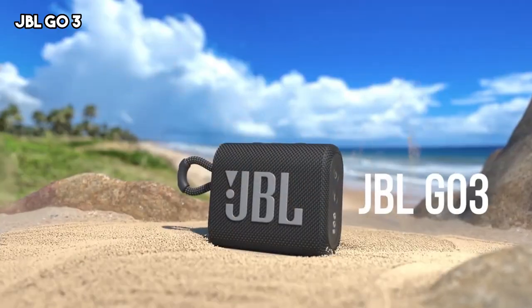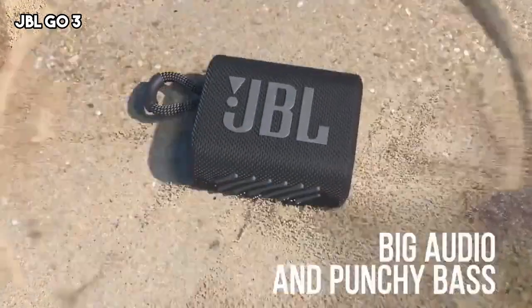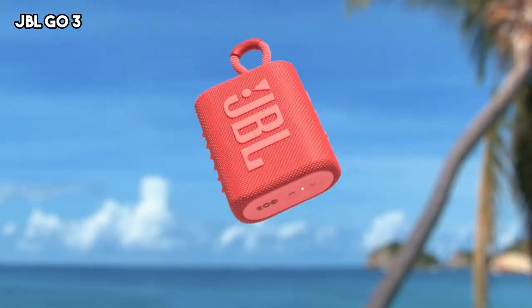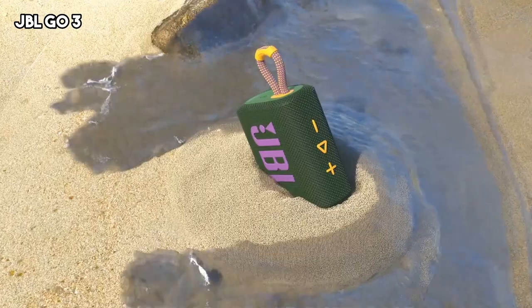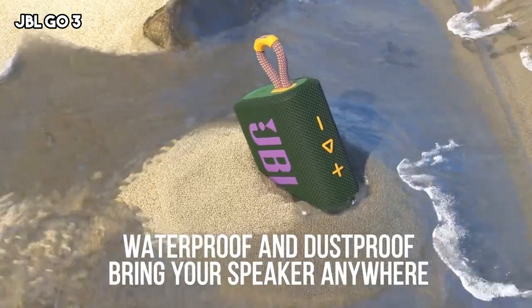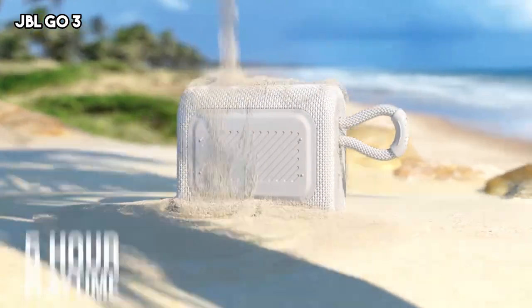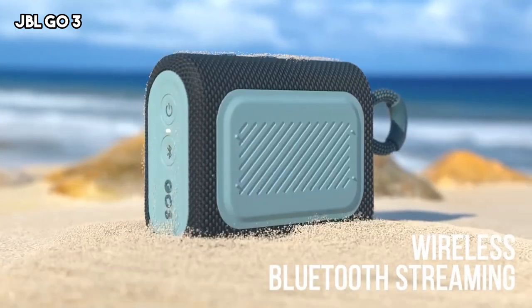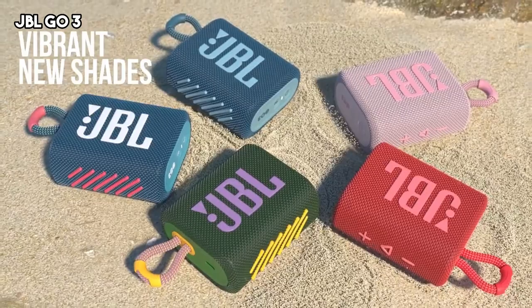The fourth speaker on our list is the JBL Go 3. The Go 3 is a compact and portable audio device that offers a balance of convenience and sound quality. Despite its small size, the Go 3 delivers surprisingly powerful audio with clear highs and decent bass response. Its compact design makes it highly portable, easily fitting into a backpack or pocket.